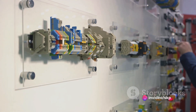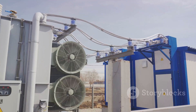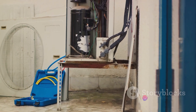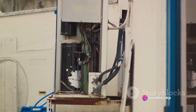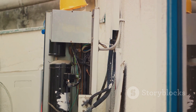In essence, ACBs are the unsung heroes of our electrical systems. They silently work in the background, protecting our circuits and keeping our electrical devices up and running. They may not be perfect, but they are certainly reliable and versatile, making them a popular choice for a wide range of applications. From residential homes to large-scale industrial plants, air circuit breakers are protecting circuits everywhere.